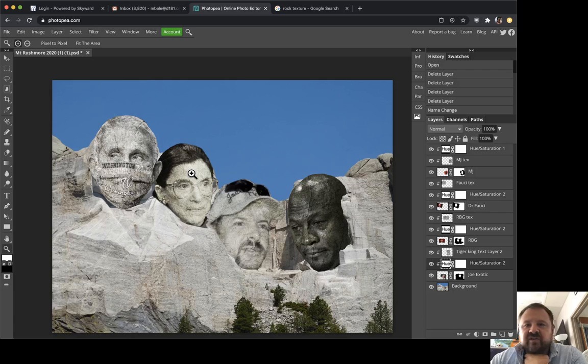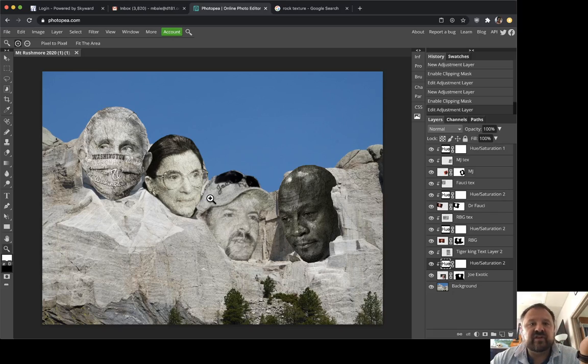Hi guys, welcome. I want to show you the final two steps on our Mount Rushmore Photoshop photo montage introductory project. A couple of things to keep in mind: take your time. If I'm going too fast you can always pause and rewind. The first time you do it, follow along and copy exactly what I'm doing, and then once you know the basic steps you'll be able to adapt those techniques for your own purposes.